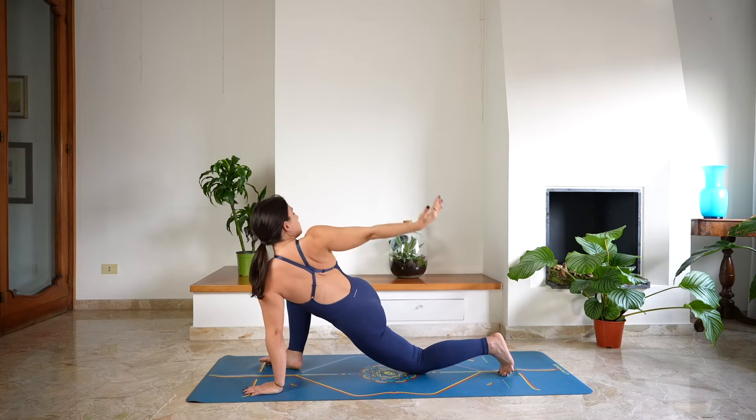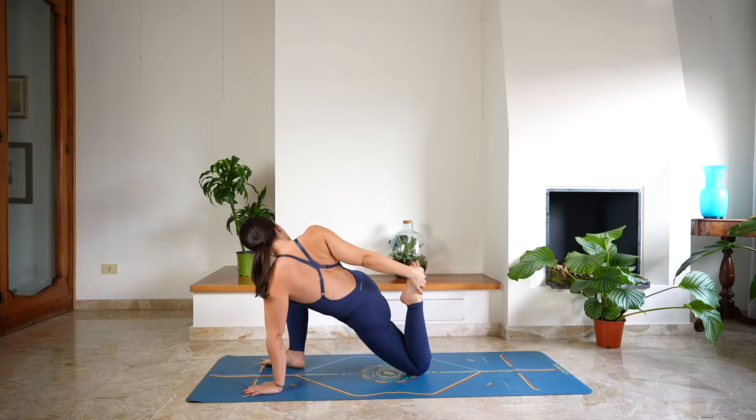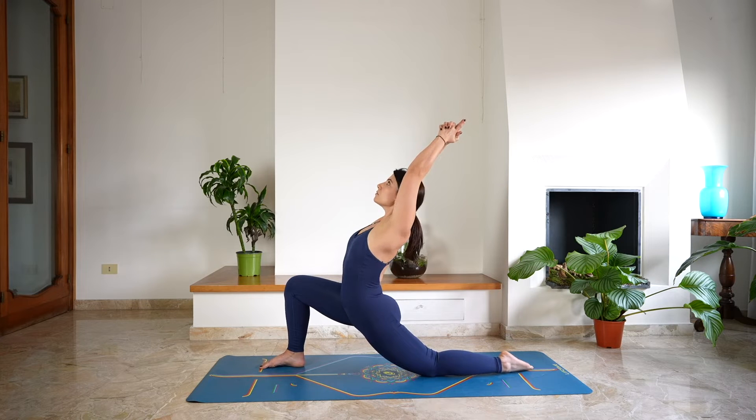As you exhale, lower the left knee down on the mat, bend the left leg and hold onto the left ankle. If this is not accessible, keep reaching back with the right hand, holding onto the twist. Release the left foot and bring the arms over the head for a low lunge.